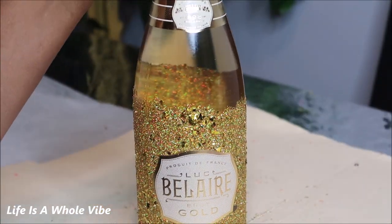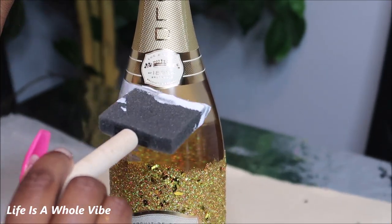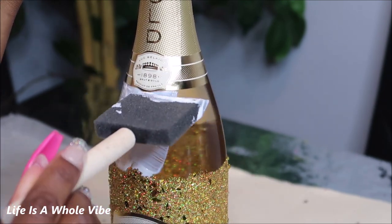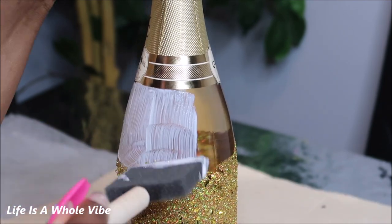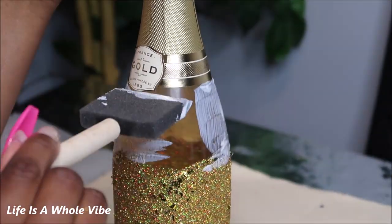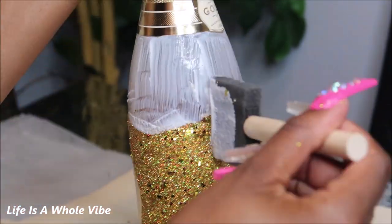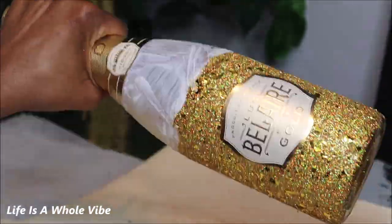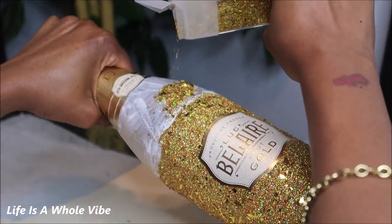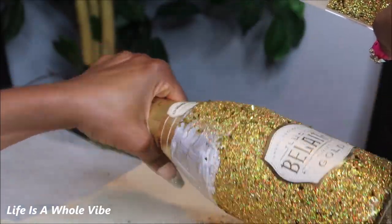This makeup brush, I'm telling you, it really comes in handy. I'm just taking my time with my glue and my little sponge brush and just filling in the sections so I can go ahead and add the rest of the glitter. Make sure it's as nice and flat as possible.